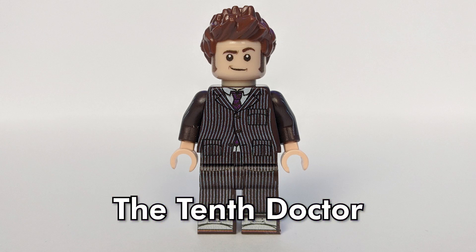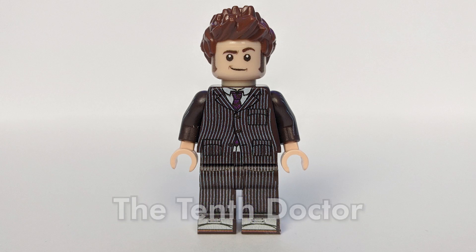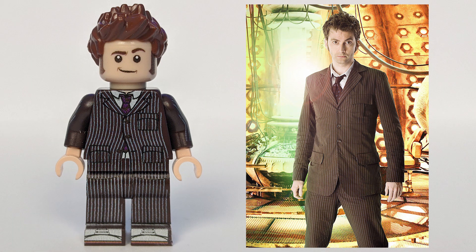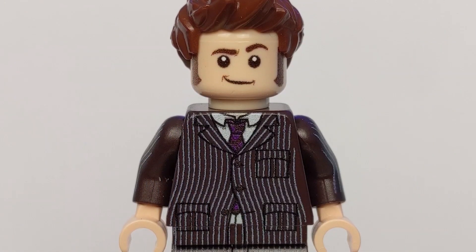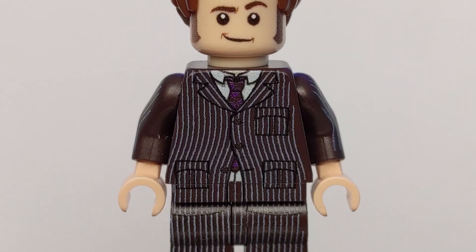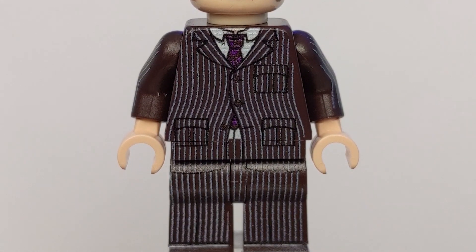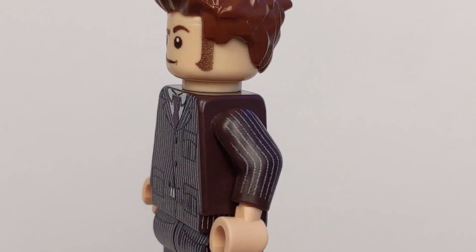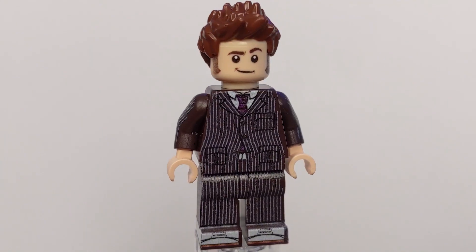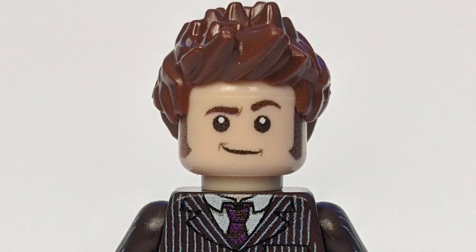Next up we have the 10th Doctor, as played by David Tennant. This is personally my favourite version of the Doctor, and I'm not alone — he is frequently voted as the fans' favourite Doctor, and it was during Tennant's tenure that New Who arguably reached its peak. He's wearing his trademark brown pinstripe suit here, and the lines on this are just so crisp. The fine detail that moves down across the torso, over the hips, and onto the legs is seamless. And of course they've even printed his sand shoes as well. The pinstripe pattern covers almost every surface of this minifigure, including the arms and the backs of his legs. The face print on this really makes me smile — I love the cheeky smirk and one eyebrow slightly raised. Classic Tennant.